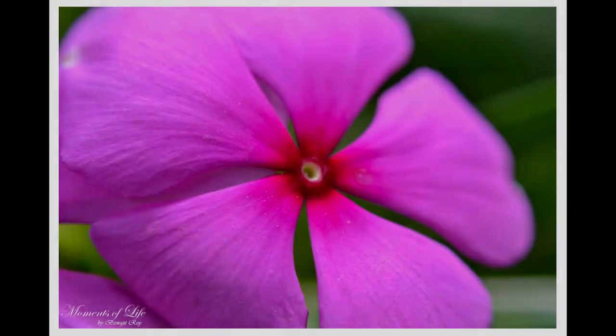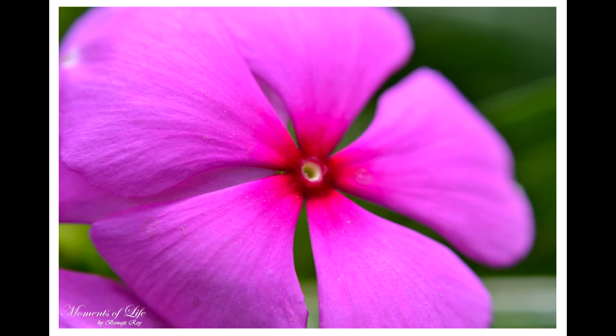Point number six: area of focus versus depth of field. Depth of field is the main enemy in macro photography, but once you learn to accommodate your desired area of focus into the depth of field, the outputs are awesome. Always try to focus on the edges or at the centers, which are the main areas of attraction.